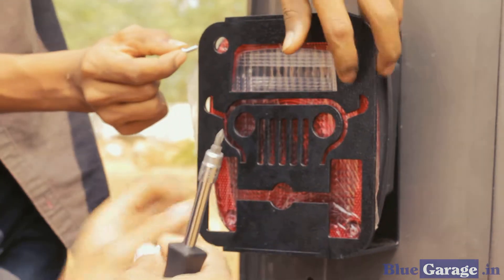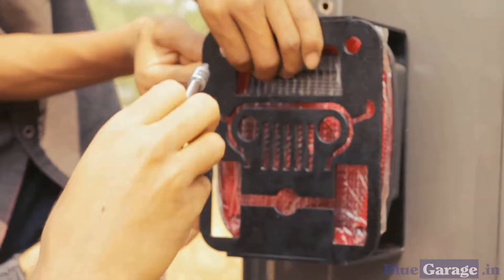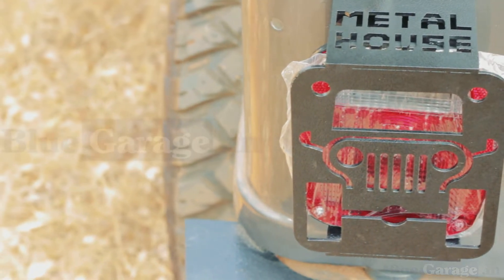That concludes the installation of the tail lamp guard. Thank you for choosing Blue Garage. Have a safe drive.